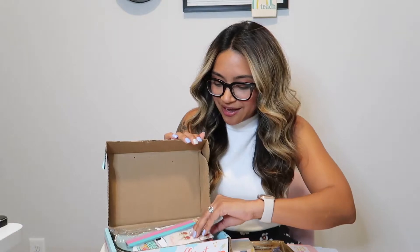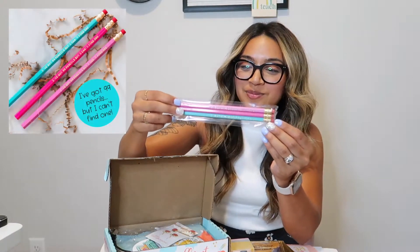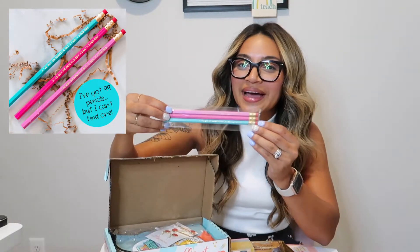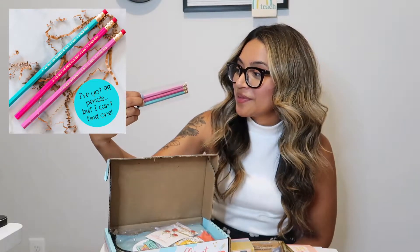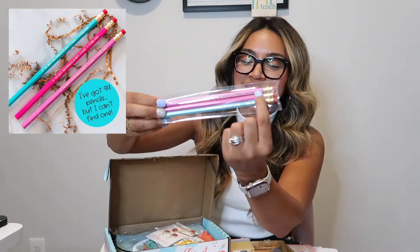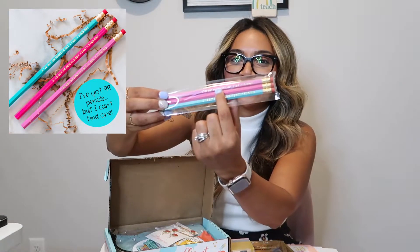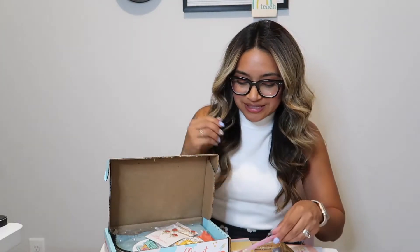The next thing I have here are the pencils. These pencils are just a little reminder to help your students return the pencils because, well, 'I've got 99 problems but I can't find one.' And that is also engraved in gold on all three of the pencils, so easy to find your pencils.